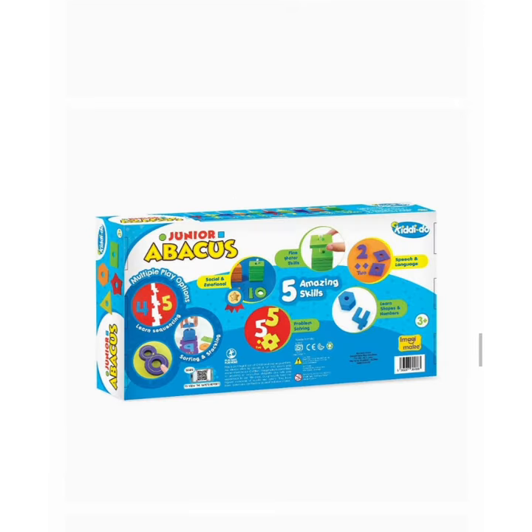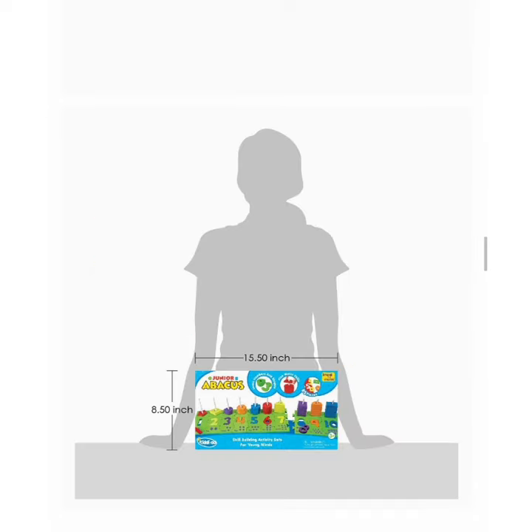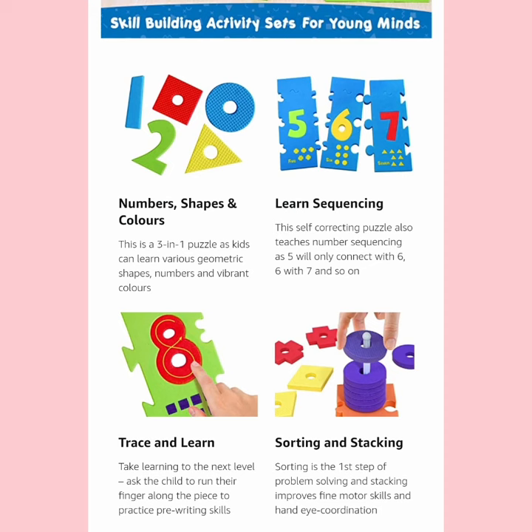The abacus poles are made of plastic material and children learn counting as they stack the correct number of shapes in the correct pole. This self-correcting puzzle also teaches number sequencing, as one will only connect with 2, 2 with 3, and so on.